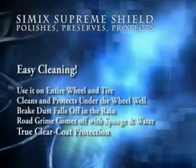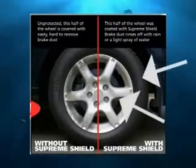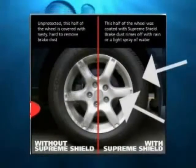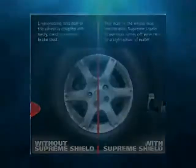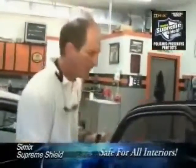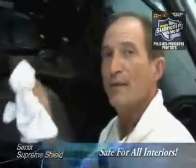Simic Supreme Shield provides true clear coat protection. Take a look at this picture — the whole tire and the right half of the wheel have been coated with Simic Supreme Shield. As you can see, brake dust easily rinses off with rain or a light spray of water. I simply apply — this is safe on interiors as well, safe on leather, safe on vinyl, and it's not going to attract dirt.